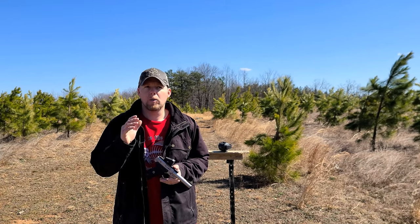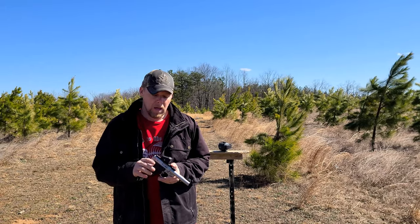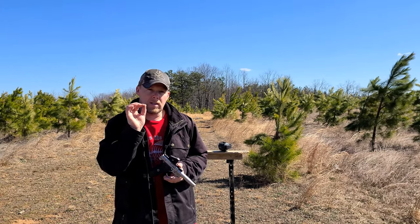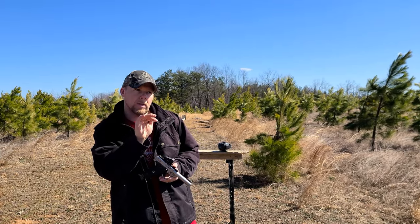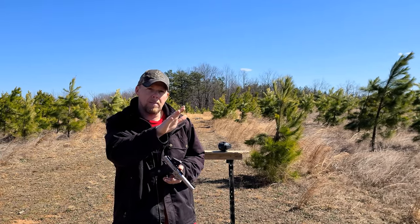We're going to do a trick shot that was first performed by Bob Munden. This trick shot is opening a safety pin without damaging the safety pin. You have to brush that bullet just along the side and pop it open.